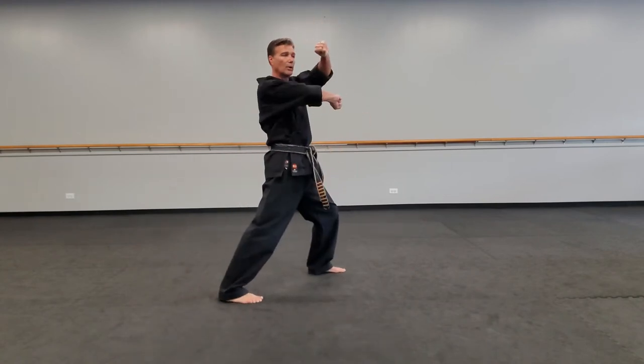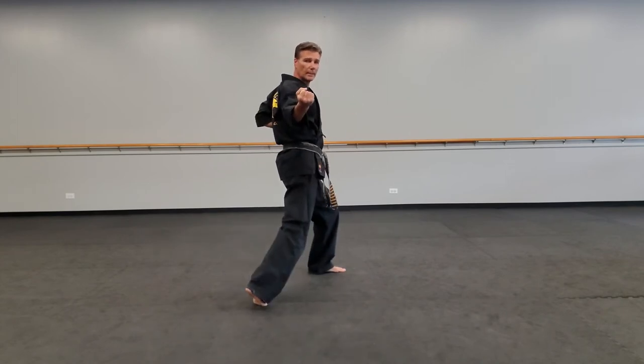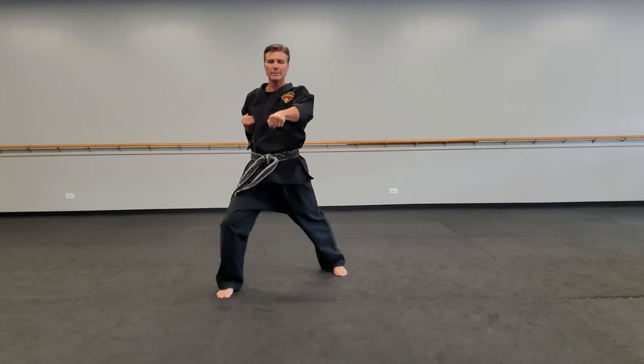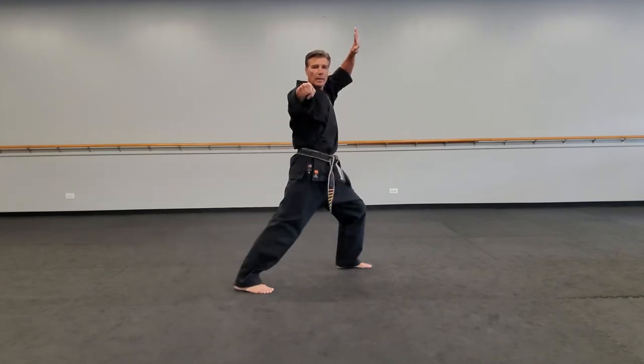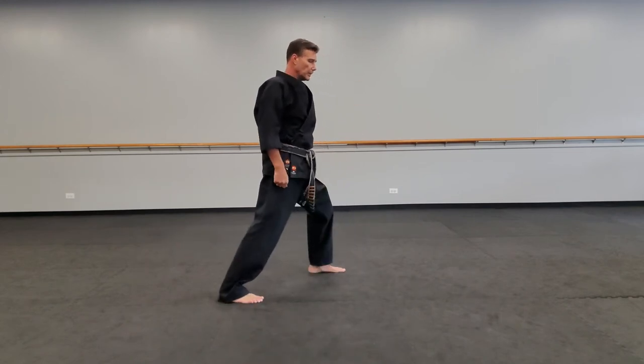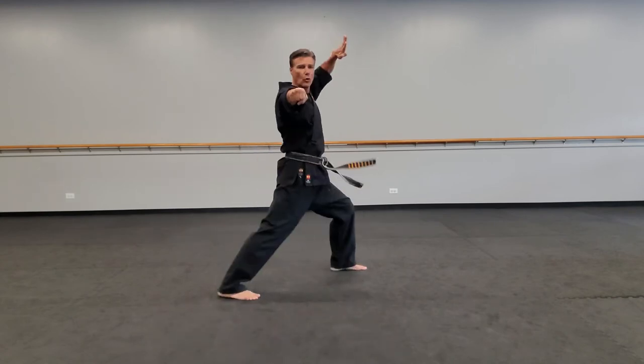Make sure your palms are out. Left hand is on top. Twist block. Front stance punch. Twist block. Butterfly. The timing will be one, two, three, four.